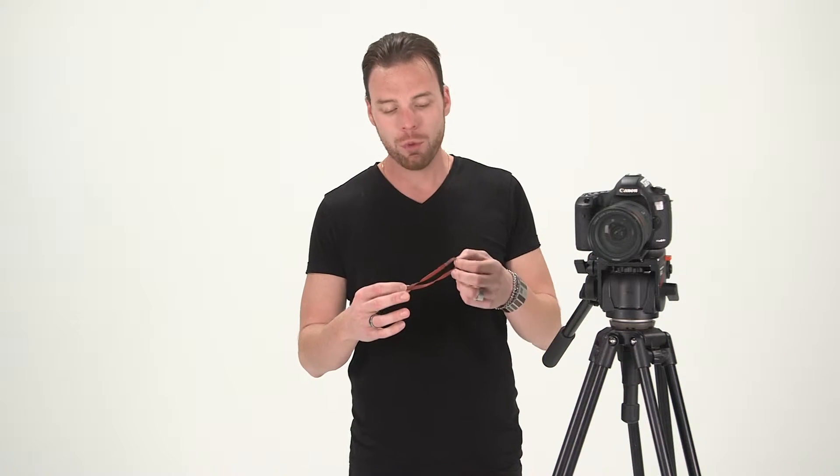This tripod has gone through a lot of things. Anyway, this trick involves panning. It's how to get smooth pans with a rubber band, or in this case, I'm using a bongo tie, which is a super handy tool to have.